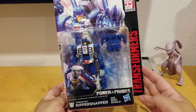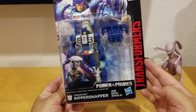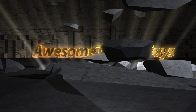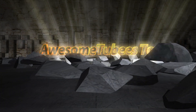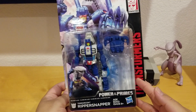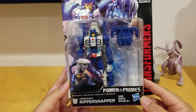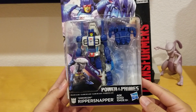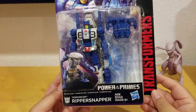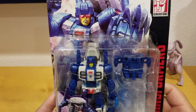Hey, what's up everybody, welcome to my channel, my name is David, and today I'm unboxing Transformers Terracon Ripper Snapper. He's a part of the Terracon and this is the Power of the Primes line. Here you can see Ripper Snapper.